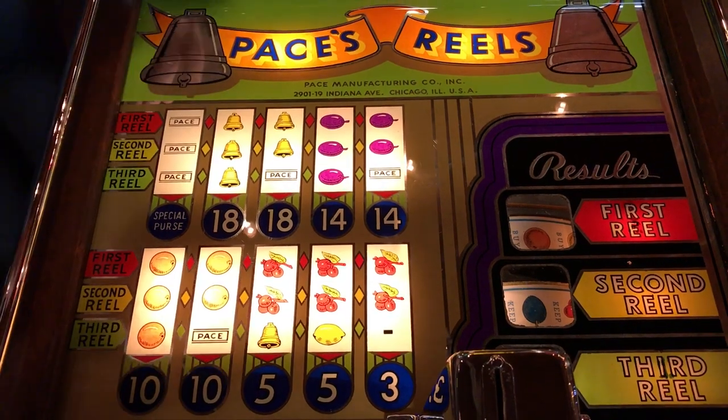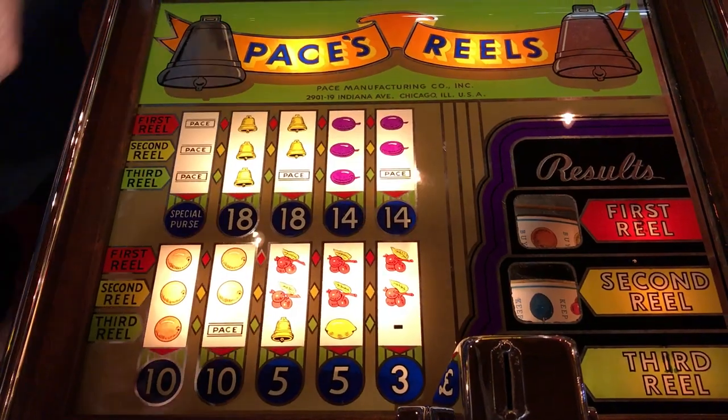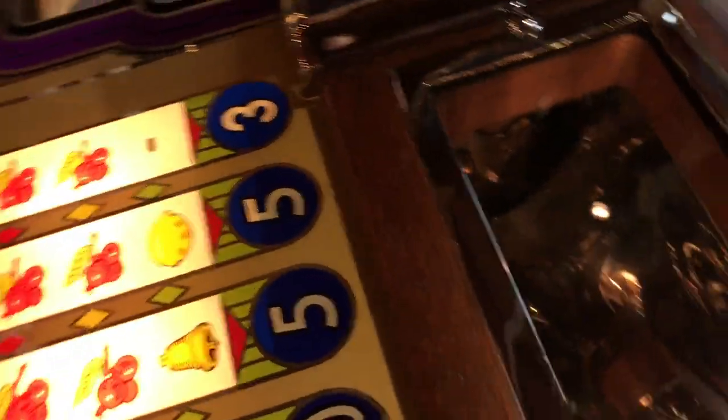It also has a full physical jackpot in it — your full jackpot plus the reserve. Come around here, let me show them down here in this window. Because if you look down there, like all slot machines, that is to see if anybody's putting slugs in it. Like all Paces, it has a rotary dial in it.